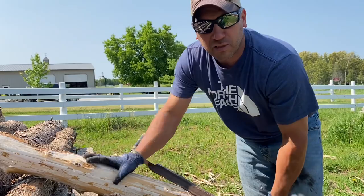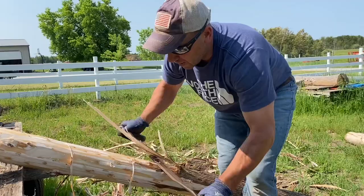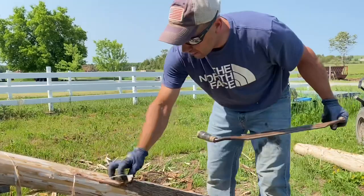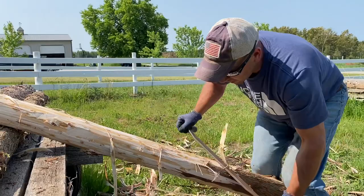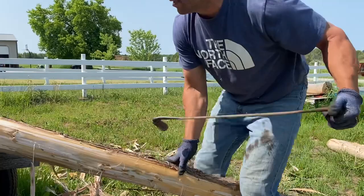I hope you enjoyed watching a little bit of peeling post with the draw knife. Another lost art — a lot of old-timers have done this a lot. The sights and smells are absolutely a blast from the past from when I was younger. My brothers and I used to do this a lot. My dad would have a wagon full of posts like this and say, 'Get those posts peeled before I get home from work.' And that's what we did.